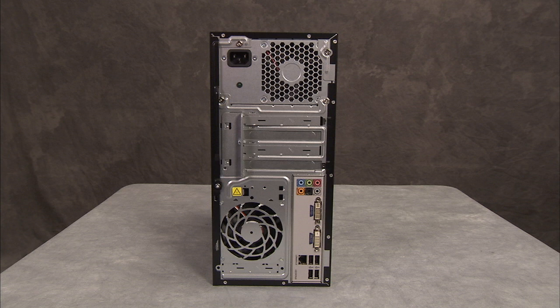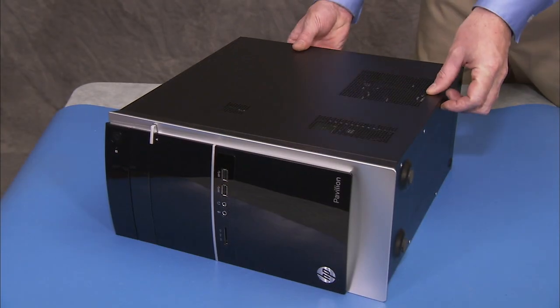Some units will come with an internal power supply. To remove the internal power supply, first remove the access panel.